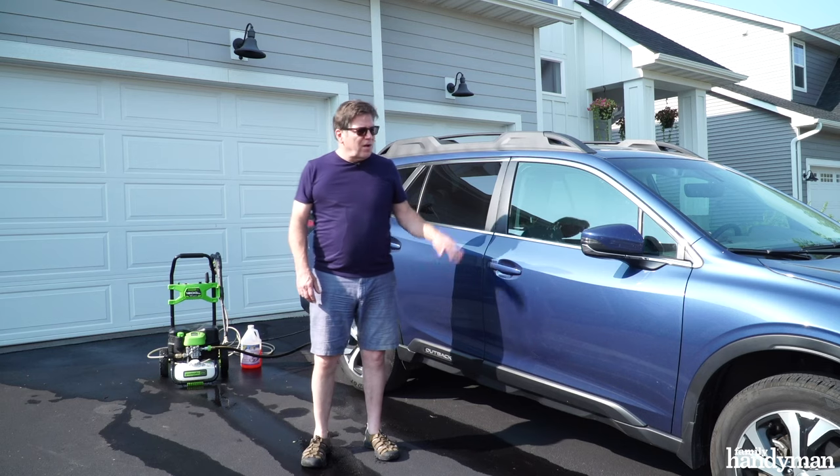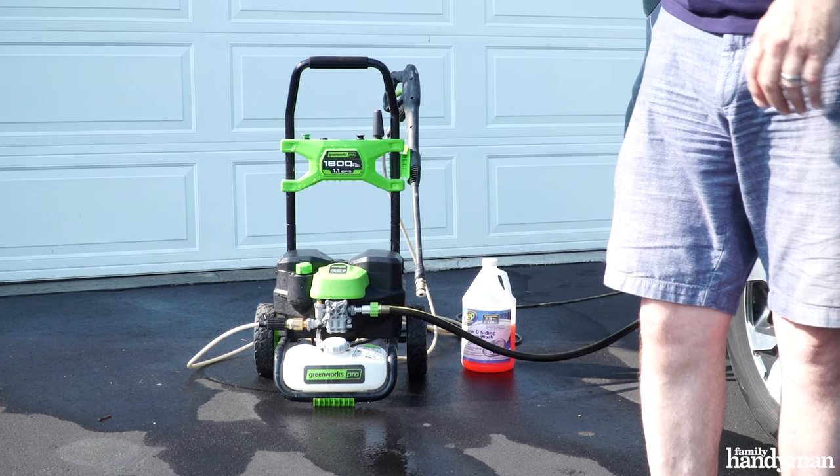Hi, I'm Joe with Family Handyman. We all love having a clean spotless car and we love our pressure washers. Why not combine the two? Today I'm going to show you how to pressure wash your car without damaging it.